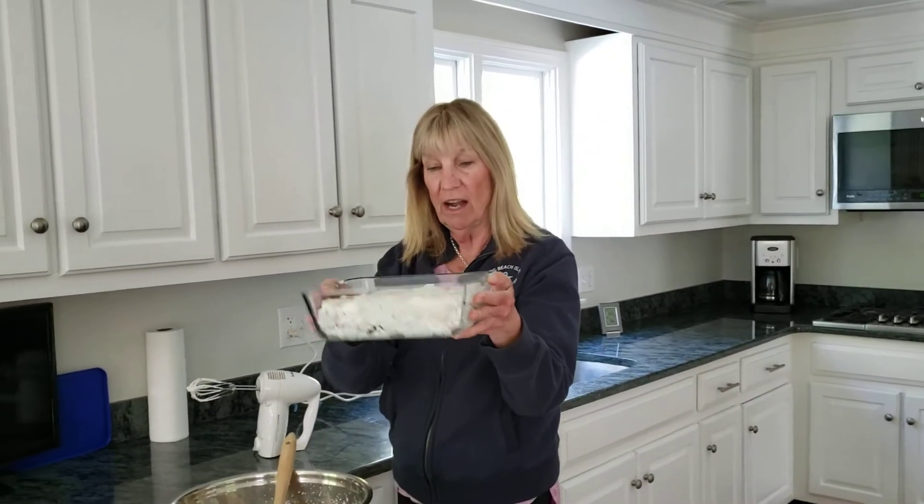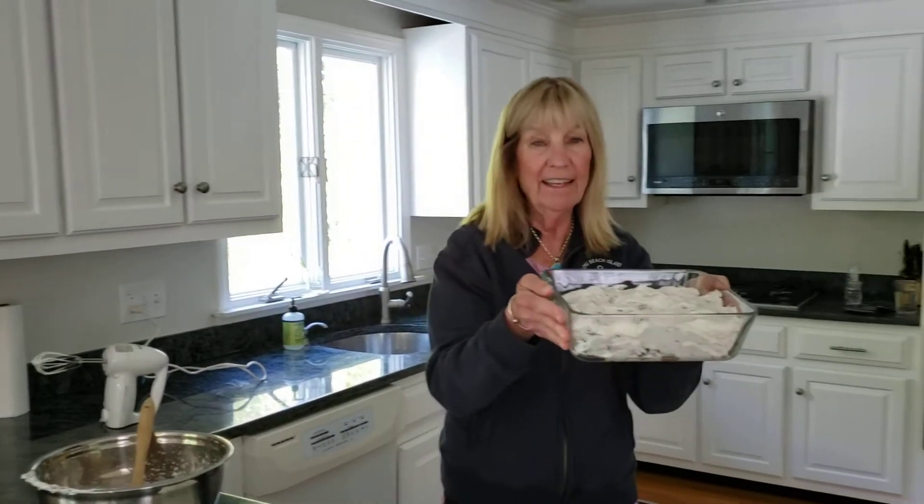All right boys and girls, I'll let you know how it comes out. I'll be reporting back to you on Monday. Thanks, bye.